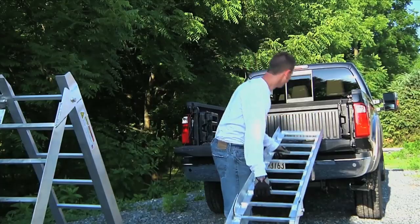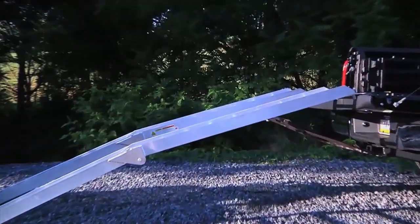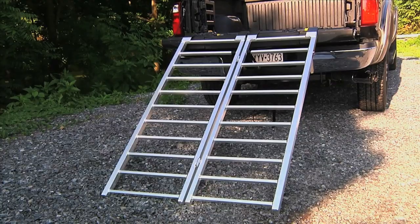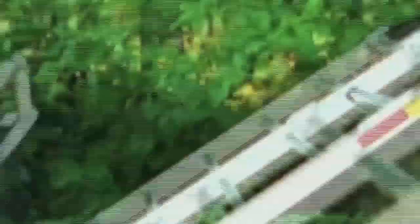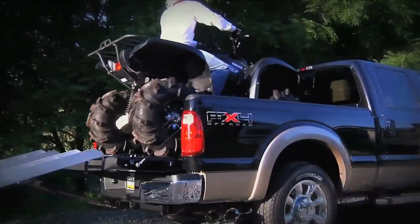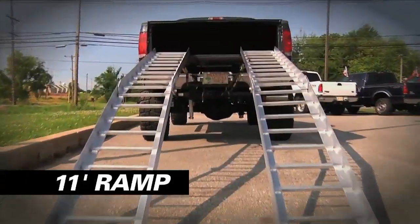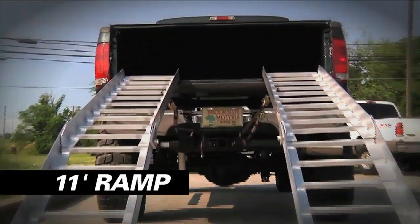Long Ramps manufacture good quality ramps that are lightweight and longer, making loading and unloading safer with a lower incline. Most standard ramps on the market are only six to seven feet. Long Ramps makes an eight-foot ramp for mid-size to standard pickups. If you drive a heavy-duty truck or a truck with up to a four-inch lift, you'll want to go with their nine-and-a-half-foot ramps. They also have an 11-foot ramp for trucks that are lifted more than four inches.